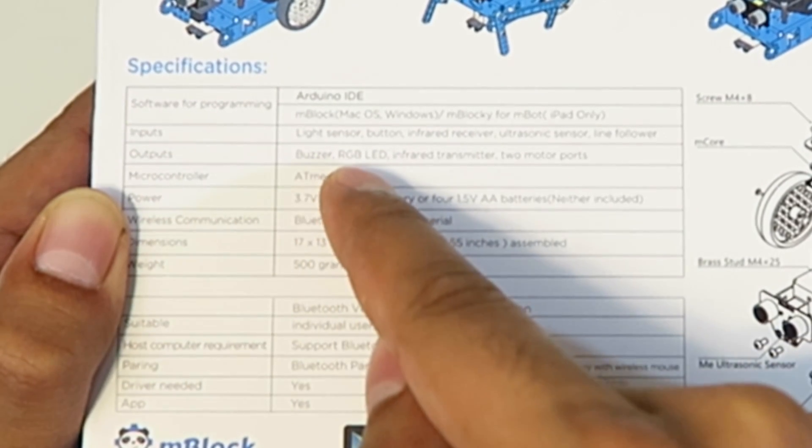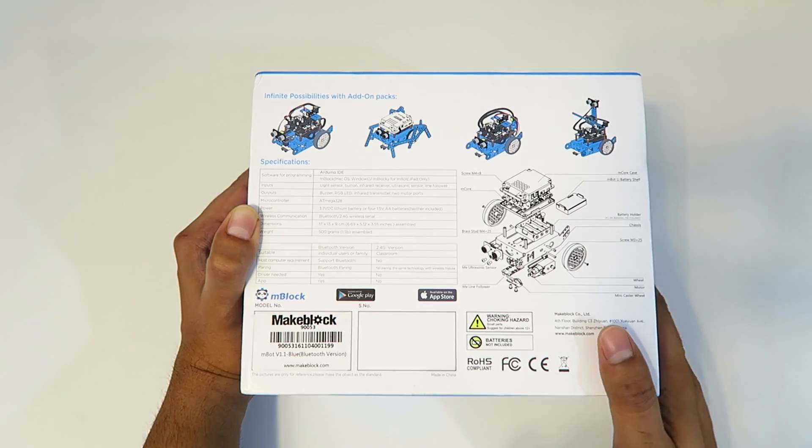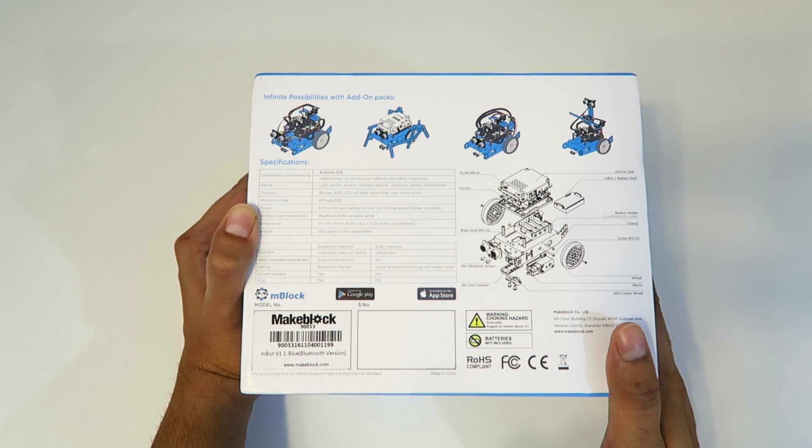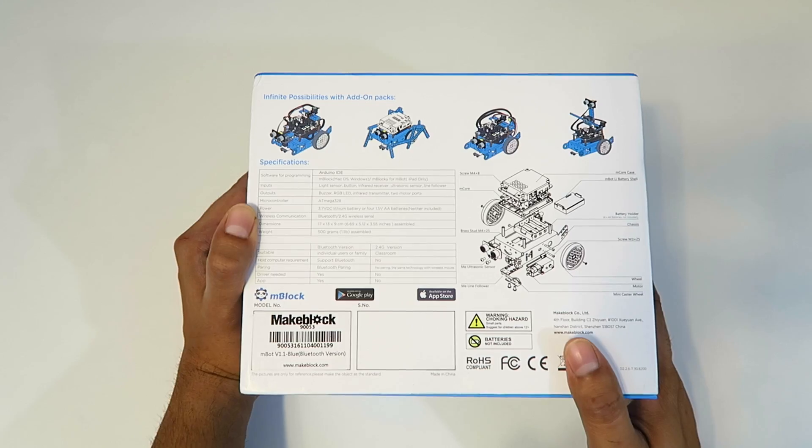In addition, it has a buzzer, a red-green-blue LED, infrared transmitter, and two motor parts. Note, this is the blue Bluetooth version. It also comes in pink, and in a 2.4 gigahertz version as well.